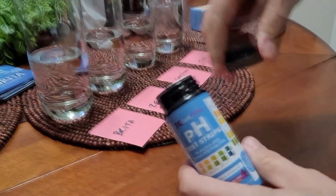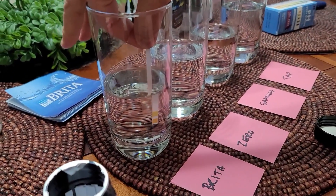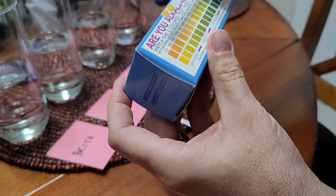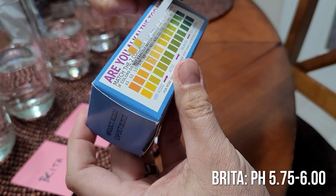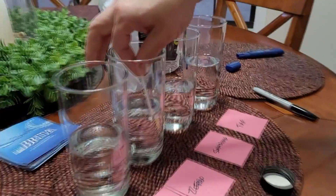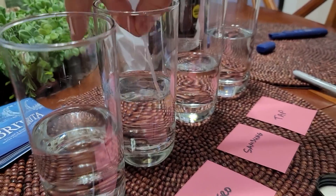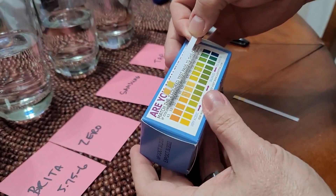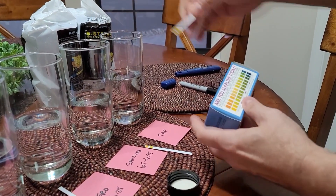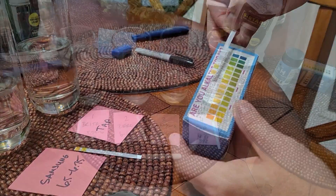Next we did the pH test — this was really surprising. You'd think the Brita would have a much more alkaline pH than the rest, but surprisingly it was the lowest, the most acidic. It came in at 5.75 to about 6, maybe 6.25 at the top. These color-based tests aren't completely accurate, but still surprising how low it was. What's really funny is these kind of graduated — I expected ZeroWater, because it takes everything out, to be extremely acidic. But it was actually more alkaline than the Brita water. It came in at about 6.75 to 7, which is great — almost perfectly balanced.